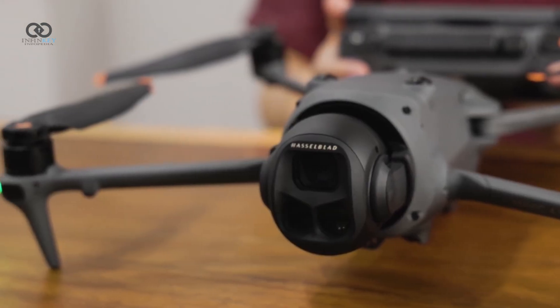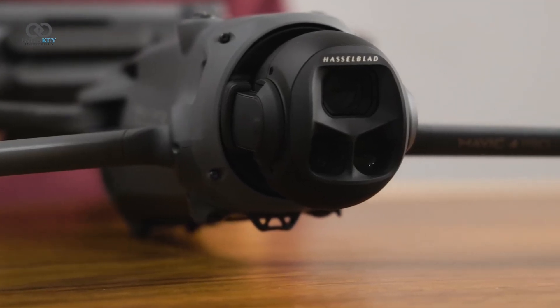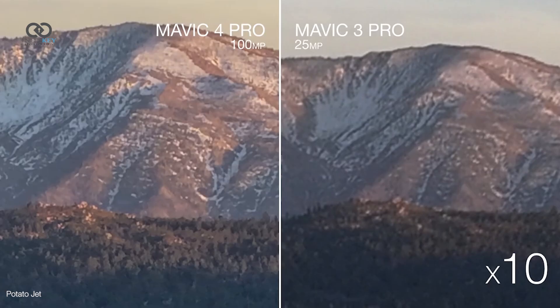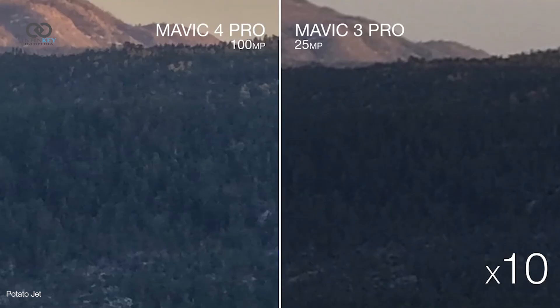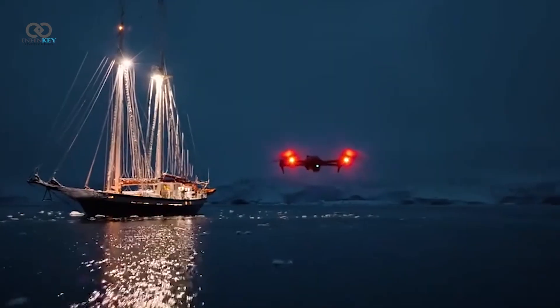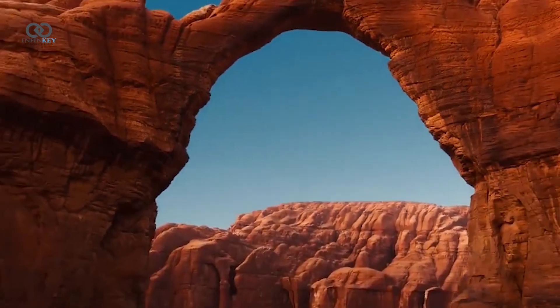Dynamic range has been boosted across the board too, with up to 16 stops on the wide lens. Photographers will appreciate the new 100MP photo mode, which even supports RAW format with files around 111MB each. Low-light performance has also improved significantly, thanks to the wide-angle lens's f2.0 aperture and a higher ISO ceiling of up to 6400.